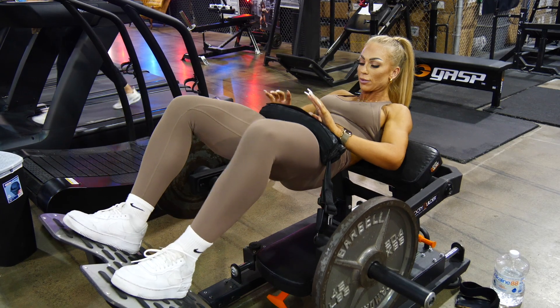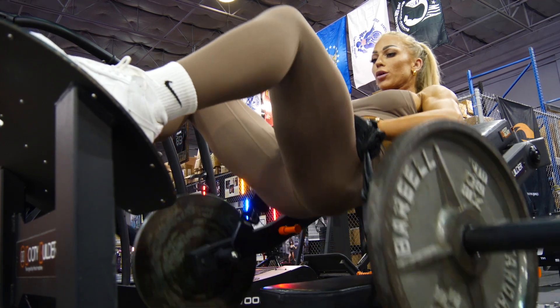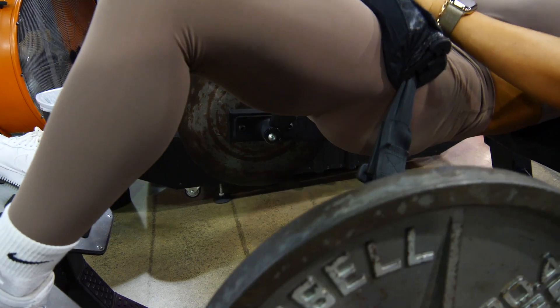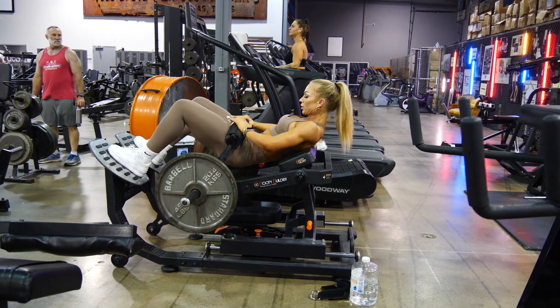When we do our hip thrust, there are different variations. You can do a full range, you can have your back and your feet elevated, just your feet elevated, or just your back elevated. There's not a right or wrong — there are obviously different exercises, but find what works best for you. They target a little bit differently and you're gonna feel a little different. It depends on how long your legs are.